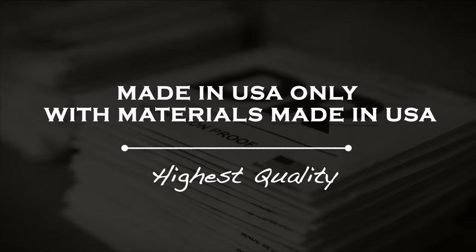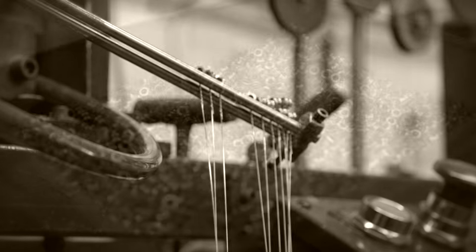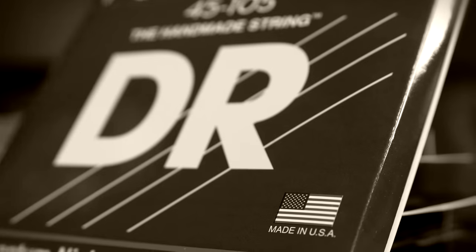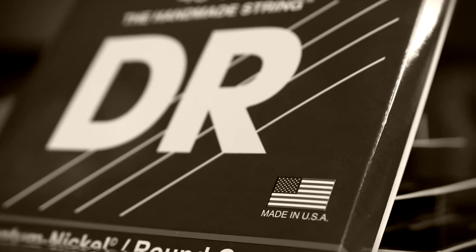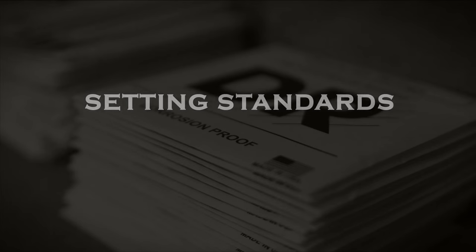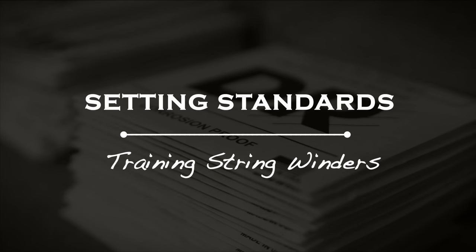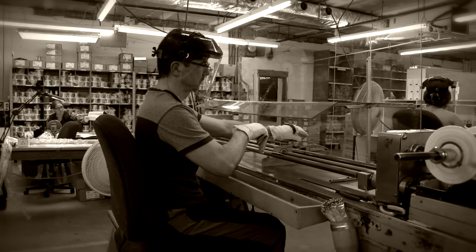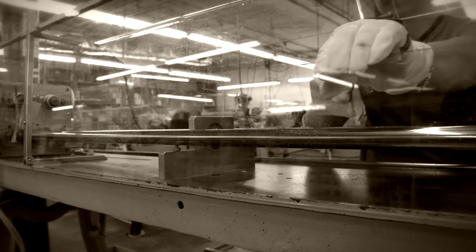We use only the finest American materials, starting with the wire, to the ball ends, to even the packaging. When someone sees the DR logo, that's what they're getting — the best of everything. Our winders take at least six months to learn their craft. It takes that long to develop a feel, an understanding, an instinct to make the constant, tiny adjustments that only a hand can make.